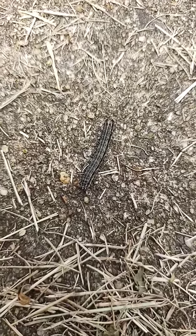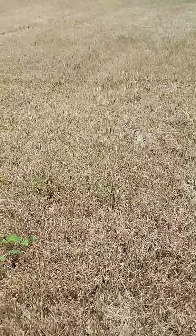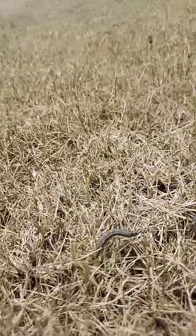Army worms everywhere — look at these guys, they're eating the lawn. This Bermuda grass lawn is totally smoked. You can see them hanging out all over the stalks of the grass blades, thousands of them. I've been getting a lot of calls lately, so I wanted to show you what they look like.